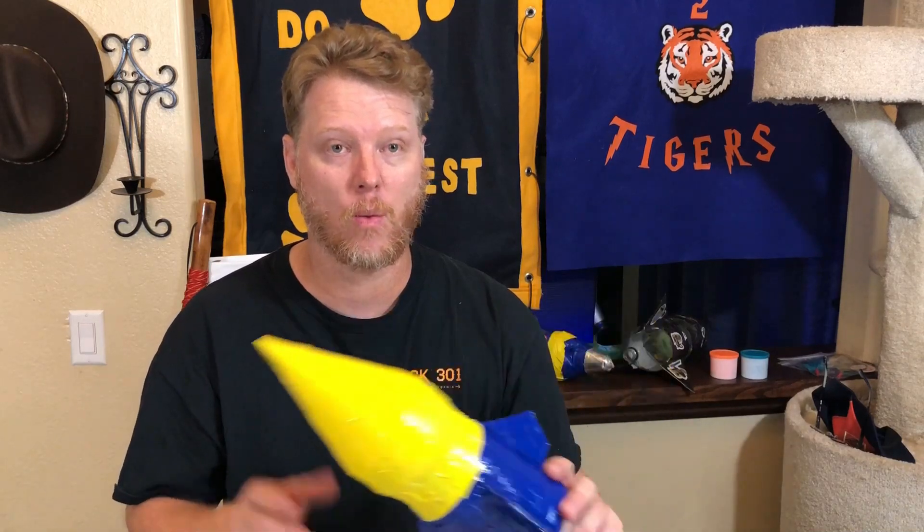In a future episode, we are actually going to build the rocket launch — a three-platform rocket launch — and launch these off. In that build, we will take these rockets out to a site and launch them so that you guys can see how the rocket launch actually works. Until then, thank you for watching.